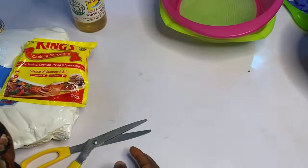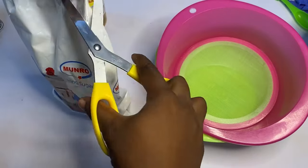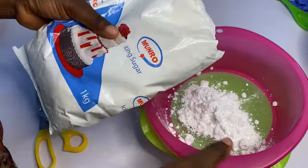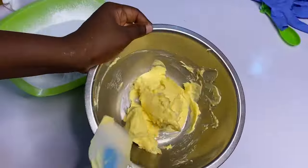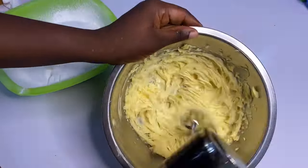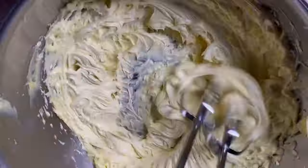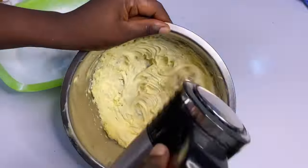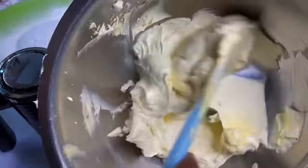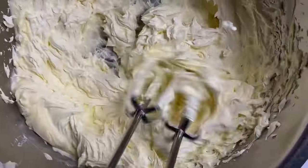Make sure your icing sugar is way bigger than your butter or margarine — it's important. If possible, you can even go for 200 grams of margarine to 1 kg of icing sugar. After sieving your icing sugar, set it aside and start creaming your margarine or butter until you have a creamy, almost white color before you start adding the icing sugar.